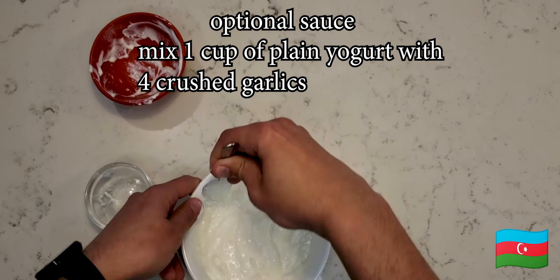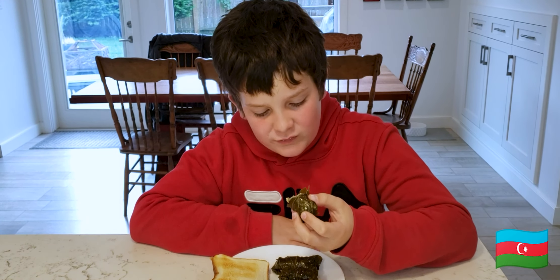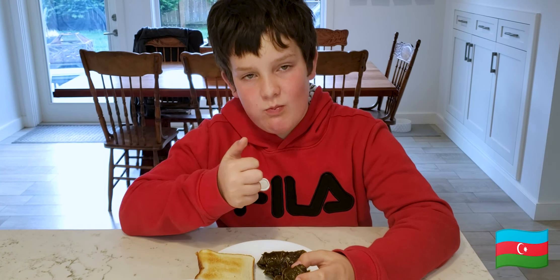I read that this dish is usually served with bread. I had no fancy bread at the time, so I just served them with regular bread. Oldest son likes it — not a surprise there.